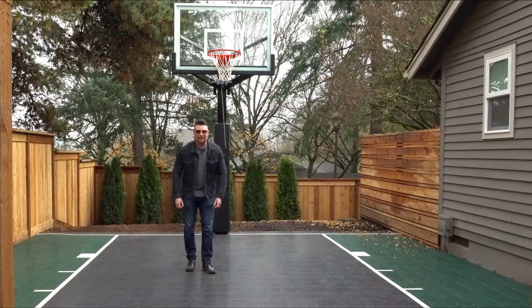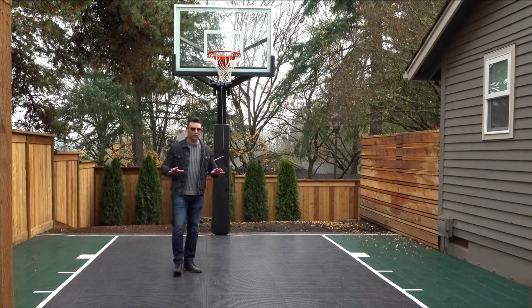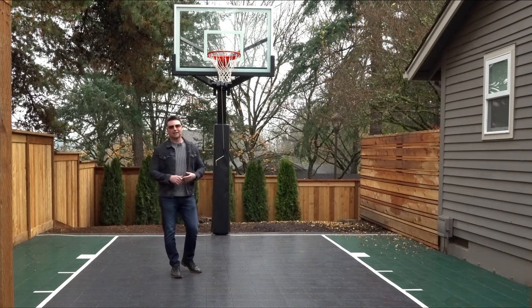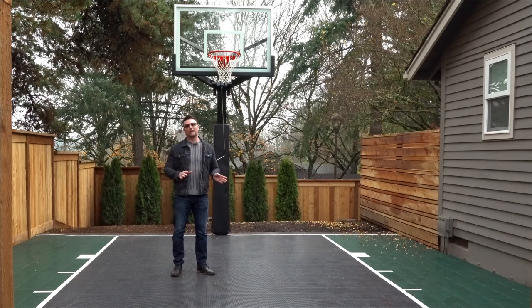Hey guys, it's Micah, Outdoor Living Guy. I'm going to be talking to you about backyard basketball courts right now. I'm not necessarily in my basketball gear, but here we are. We're in the side yard — we turned it into the backyard with the fencing, and it gives them a nice little area for a sport court. It gets the family outside, gets you active, gets the kids having some fun. It doesn't matter if you have a small space or a large space, you can pretty much for sure do a backyard sport court.